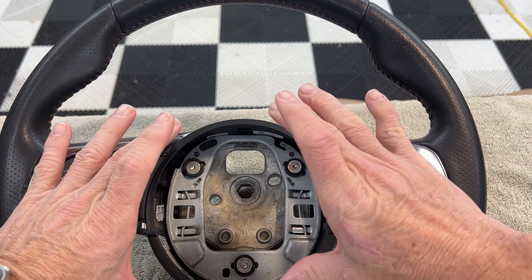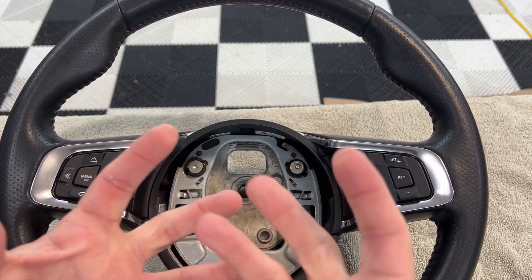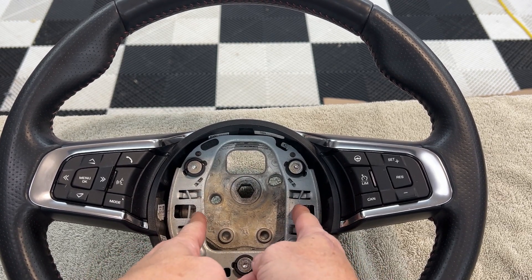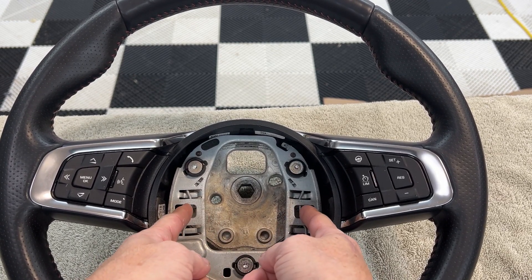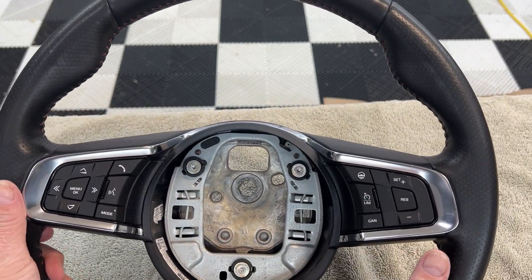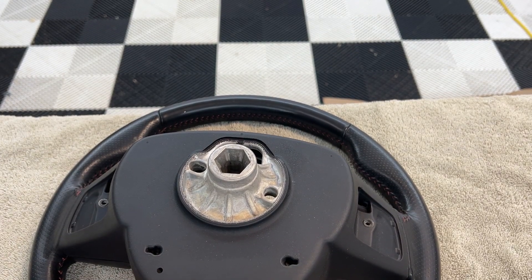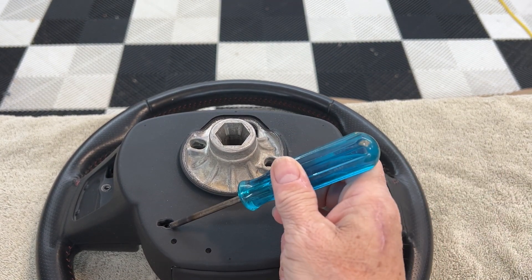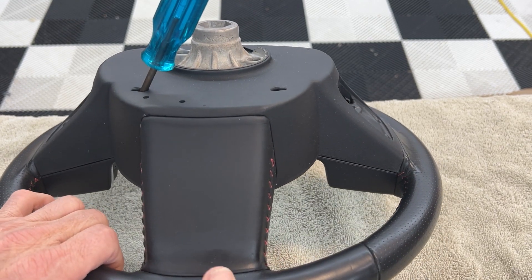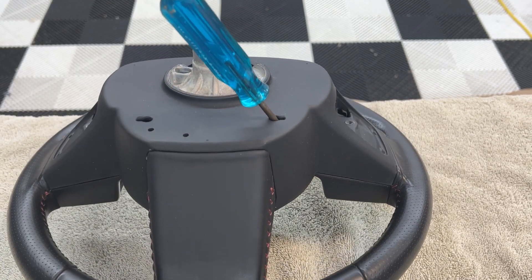The airbag sits right here, and these two little clips hold two pins. The airbag itself just has two pins on it — it locks into place. In order to get the airbag out, you have to pull these back to release them. These holes are at different angles: this one is at this angle, and this one is at the other angle.